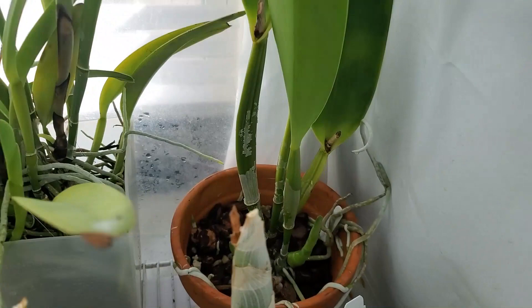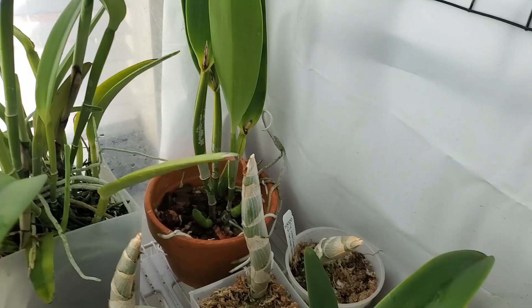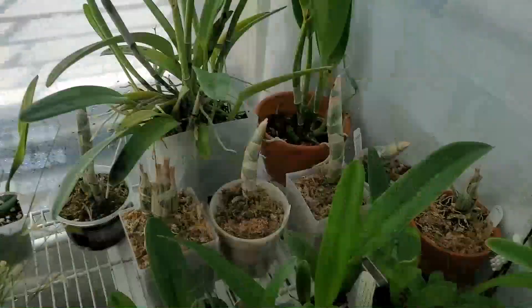Cattleya Rex Mayu — awarded clone, two new growths. Watching very carefully for rot; this plant rotted last year, really hoping it doesn't do that again. The bulbs are really nice and fat though, so come on Mayu. Another Rebecca Northern — this is Grapefruit Pink. I used pollen from this plant to pollinate Mormodia Jumbo World earlier this winter and got a seed pod. That'll be interesting to see.